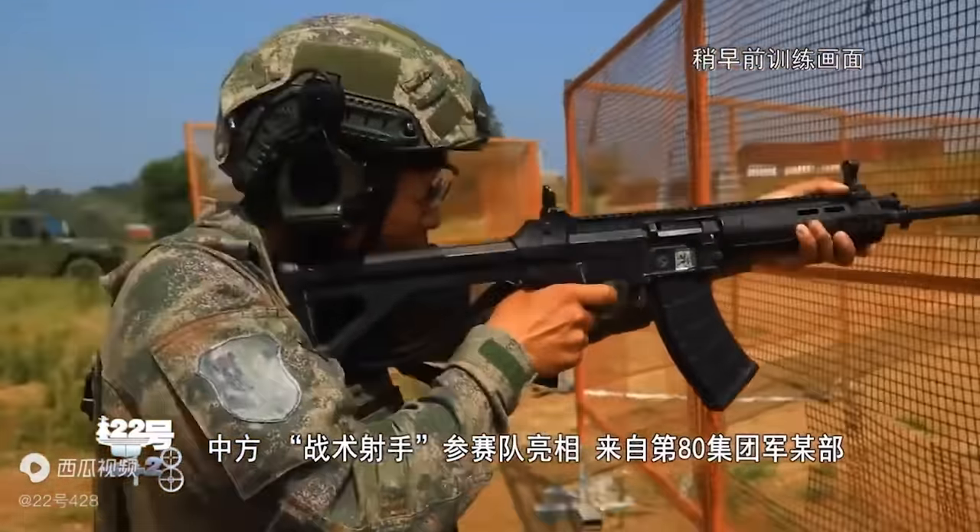The QBZ-191 was designed by China's state-controlled Norinco defense company inside their mysterious 208 Research Institute in Beijing — basically the equivalent of the U.S. military's Picatinny Arsenal, except it's not located in New Jersey. China's old Type 95 costs about $450 each, and while we don't know the exact cost of the new rifle, similar designs in the West go for about twice that. What we're seeing is a change to quality over quantity.